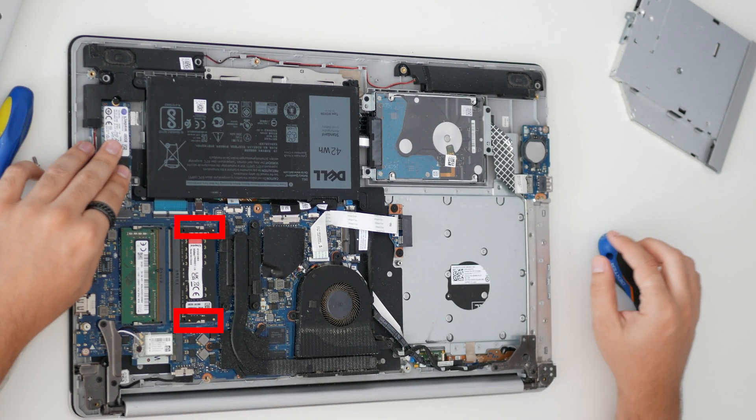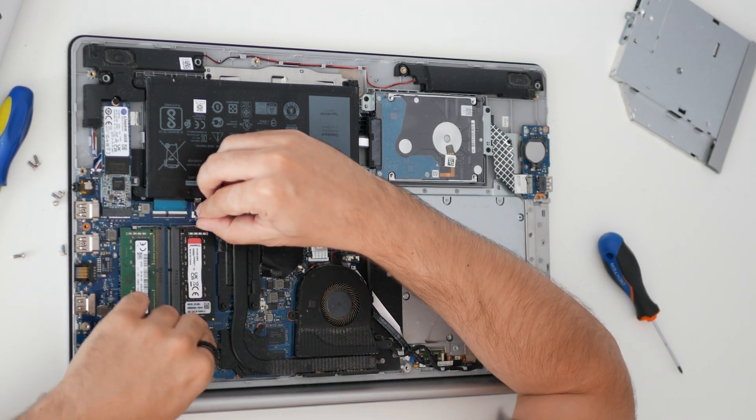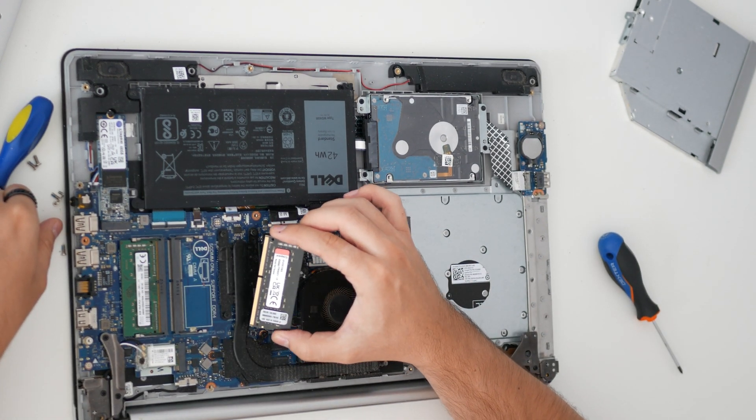For RAM, pull these two tabs to the side and it will pop out. Insert the RAM and easily press on it until it clips back.